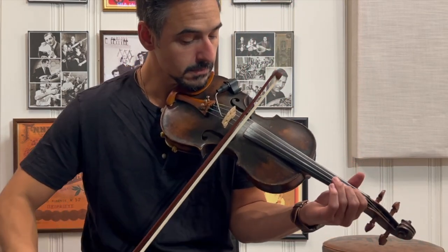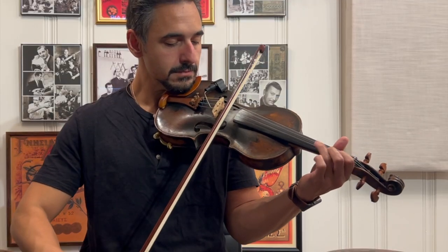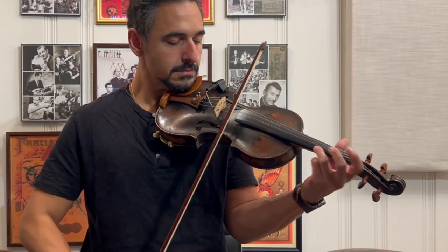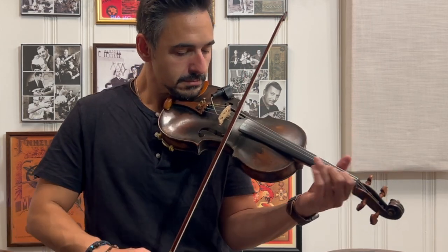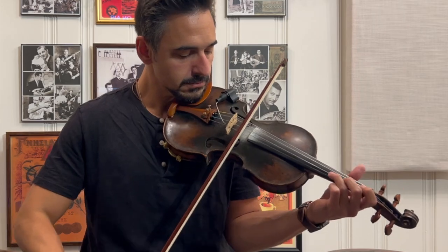Second tip: when we're switching from string to string, I've shown this before in one of the lira videos, and I also like to do it on violi. It's very synonymous — both of those styles kind of coincide with each other.